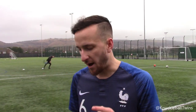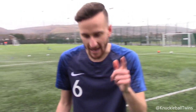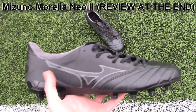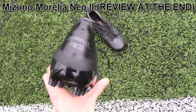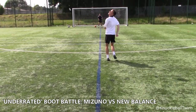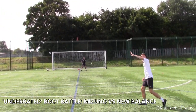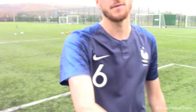So what we're going to do today is see how long it takes me to score the perfect knuckleball. We'll grab a timer, and today we're doing it in the Mizuno Morelia boots — so excited to get these tested. I've had a few pairs in the past and they've been amazing, probably my favourite boot this year actually. Scored some amazing goals with the 40-yard knuckleball, so looking forward to testing these out.